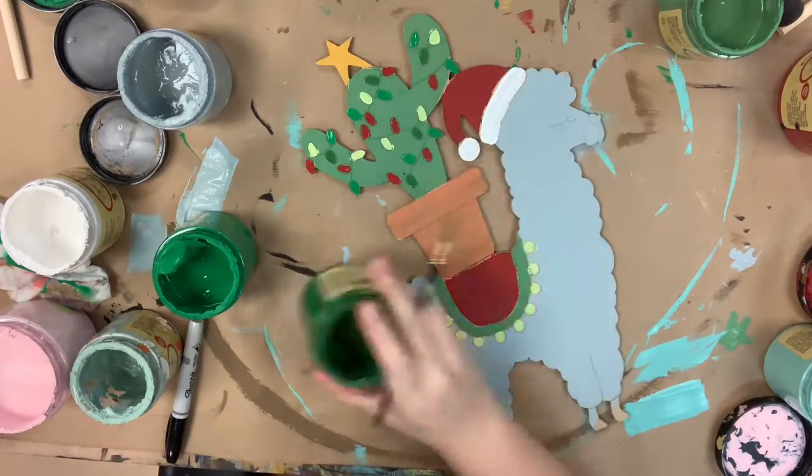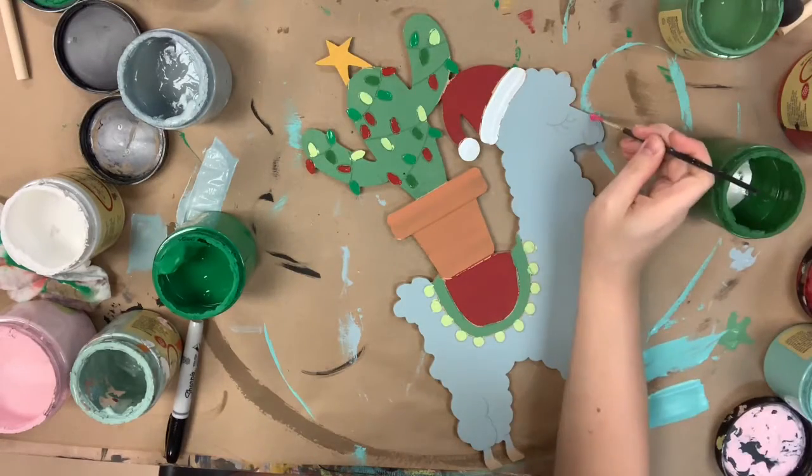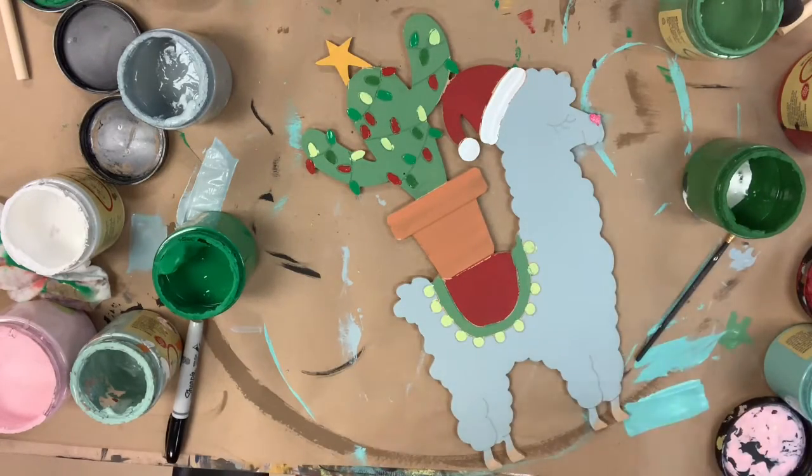Then I'm going to allow everything to dry completely before going in with my Sharpie brush stroke marker and outlining everything.